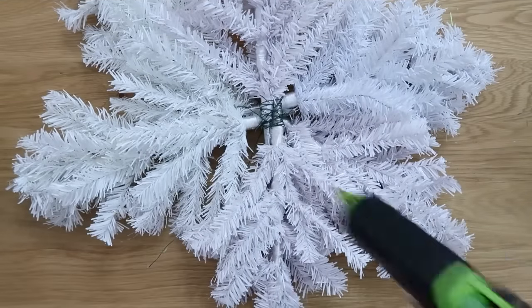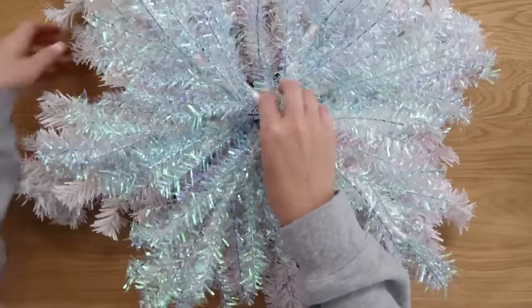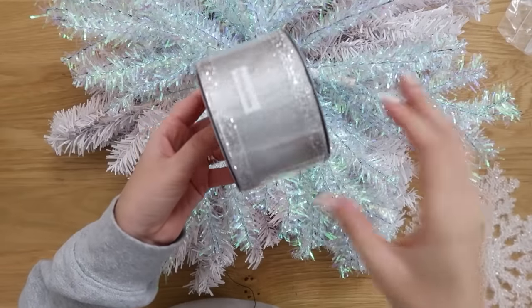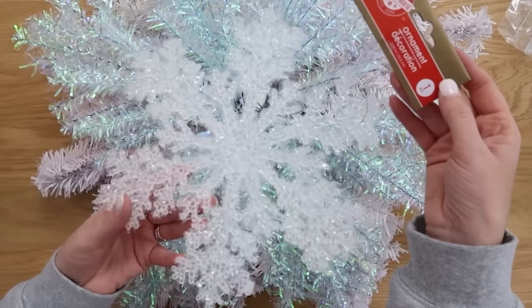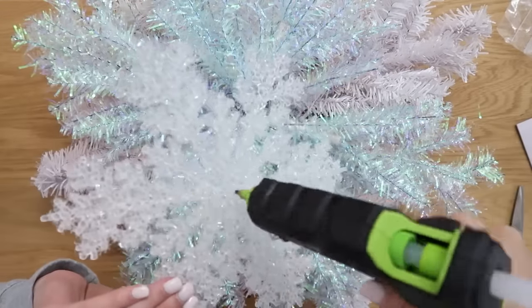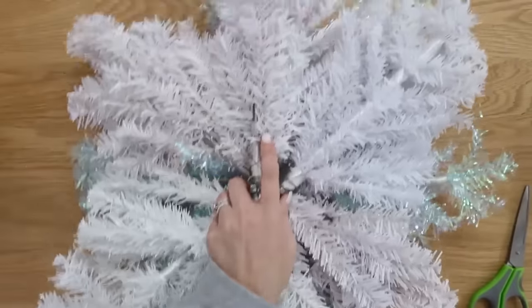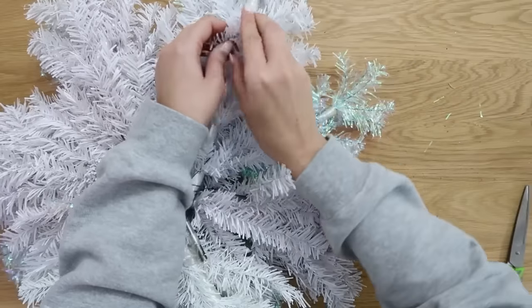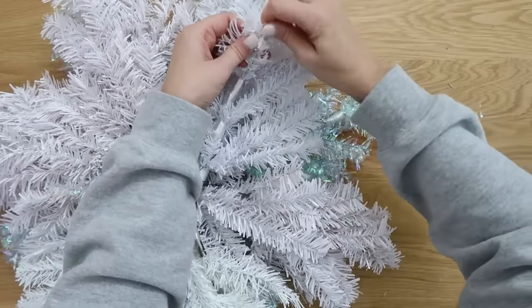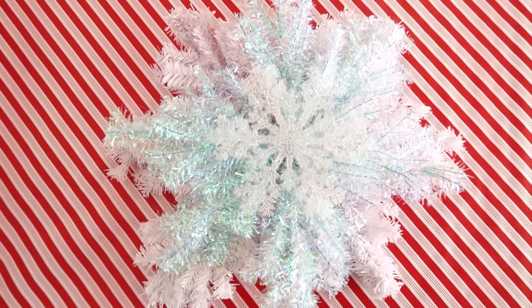We're going to take the two wreaths and layer them together — white trees on the bottom, iridescent trees on top — centering it, adding some hot glue, and wiring them all together. To embellish, you can add a bow like I did in the first one, or I found a perfect-size snowflake ornament at Dollar Tree, added some hot glue, and placed it right in the center for a beautiful snowflake wreath. Here's a tip: flip it to the back side, grab two branches, twist them at the top to make a loop so you can hang your wreath on a door or wall.